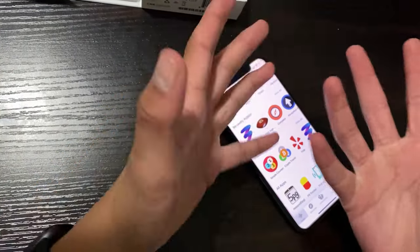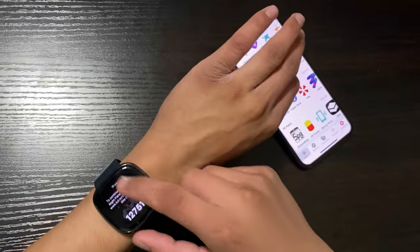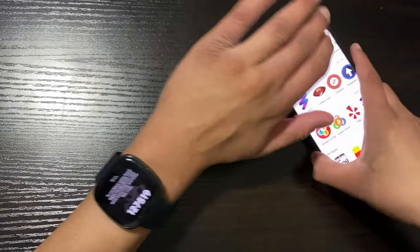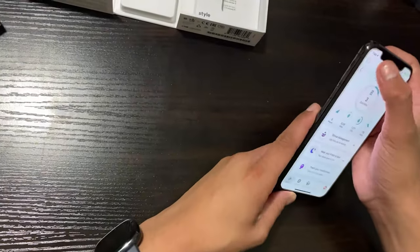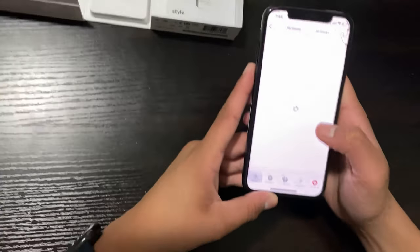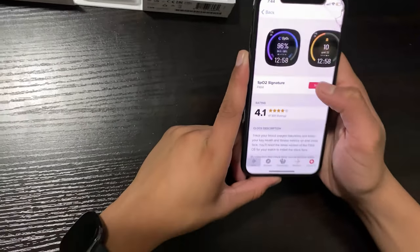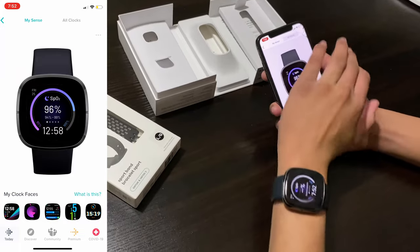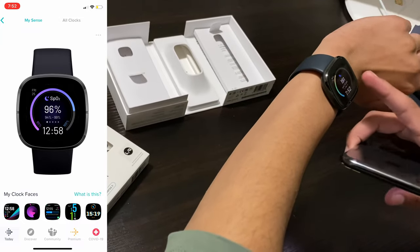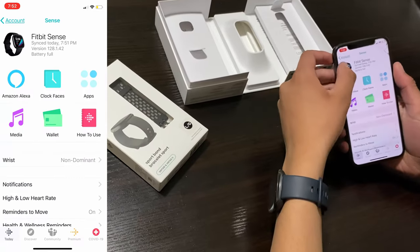Let me demonstrate find my phone — it plays a sound on the phone right here. Let's stop that. I also want to change the clock face since the current one requires a paid subscription. Let me go back into the app, go to clock faces, and choose a free one provided by Fitbit. Downloading it now — as you can see, it shows sleep level, heart rate, and steps. I really like this clock face.